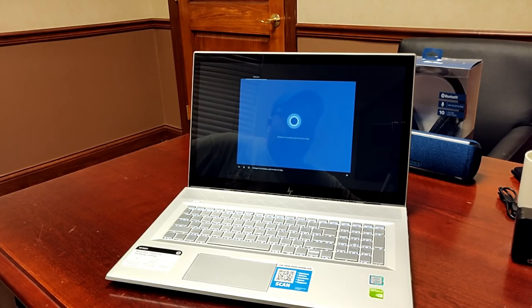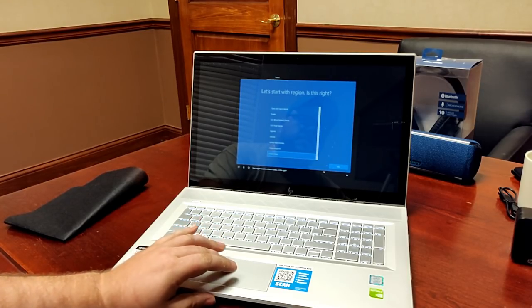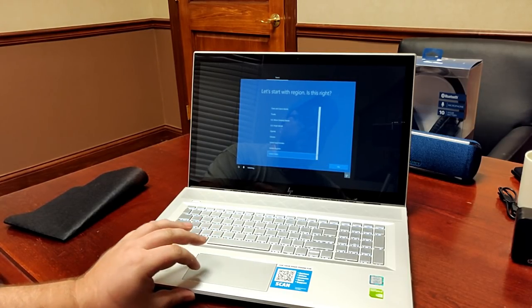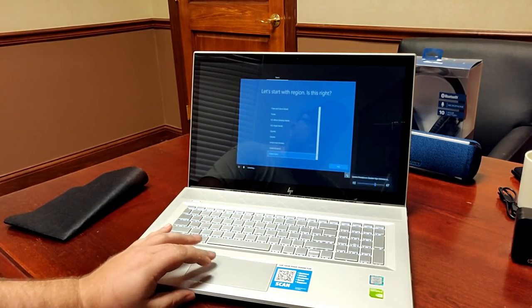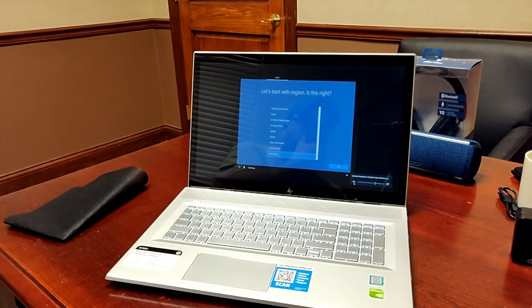Cortana booted up as we powered it on — we're not setting it up right now so we'll mute that. The voice came through nice and clear for Cortana though, which is a good sign for the audio quality on this machine.